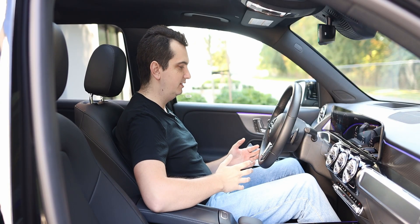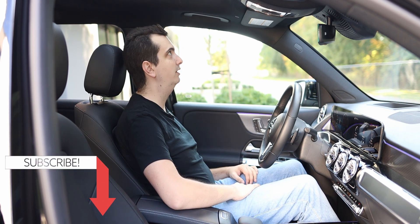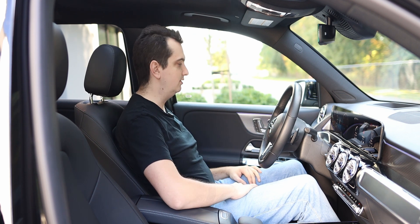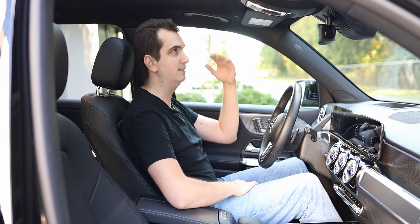As for interior space, the front occupants have a lot of it — plenty of legroom, and I can move the seat further back if I want more, plus tons and tons of headroom. This seat is in its lowest position, so even if I raise it for a better view out the front, I still have tons of headroom.